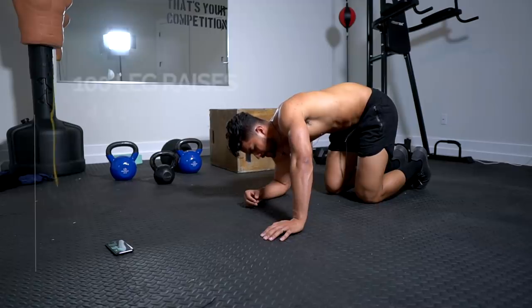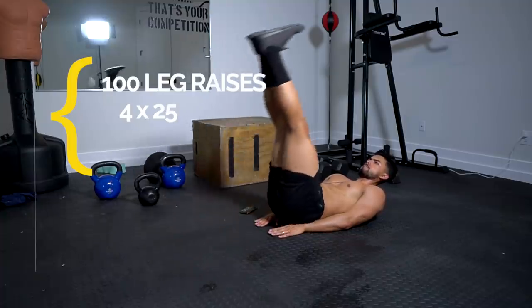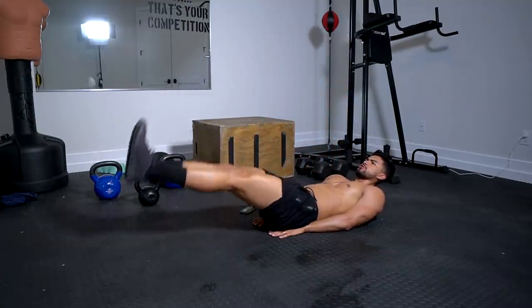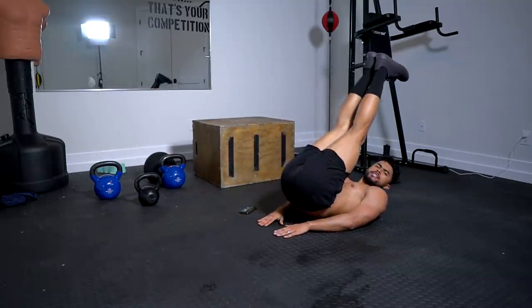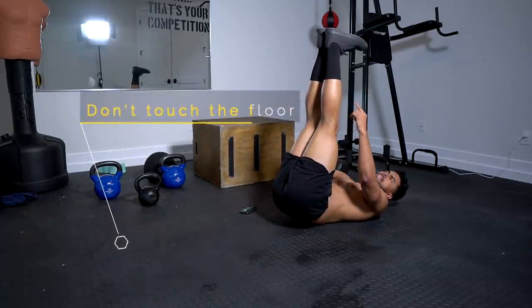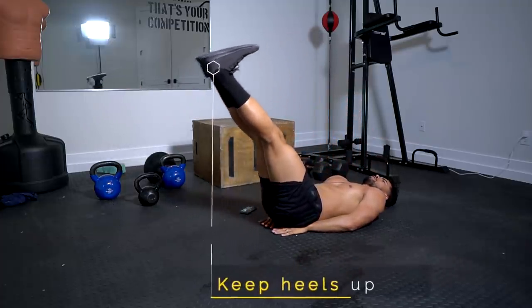Now we're doing leg raises — a hundred, four sets of 25. Remember what I said at the beginning: slow and controlled, it doesn't change. Don't just swing them — that's too easy. Bring them down, don't let them touch the floor, bring them up. If you can keep your toes pointed down and your heels up, it extends the burn even more. Just like so — controlled.